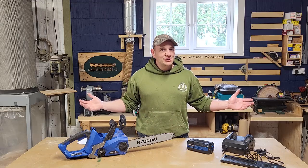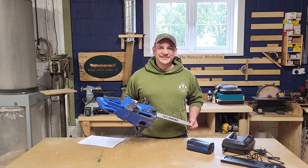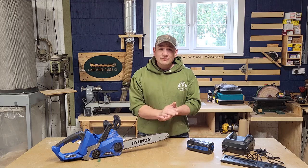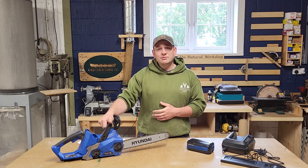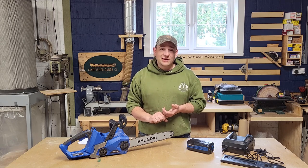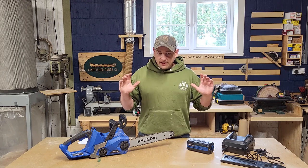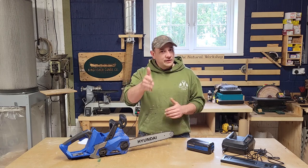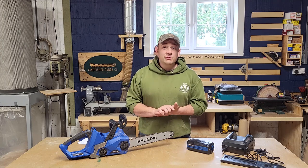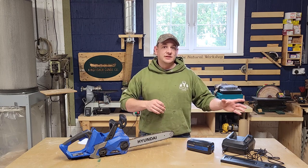Hey, my name is Josh, welcome back to the workshop. Today we're going to have a look at the Hyundai 40-volt chainsaw. First things first — this tool was sent to me by Hyundai. They have no editorial control over the video, they can't tell me what it's going to turn out like, they can't remove anything, and they're not going to see this video before it gets published. Even though they sent me the tool and there will be a link in the description if you want to buy one, and I will get a kickback from that — I have always been honest in all my reviews and I will continue to be honest whether there's a kickback at the end of it or not.